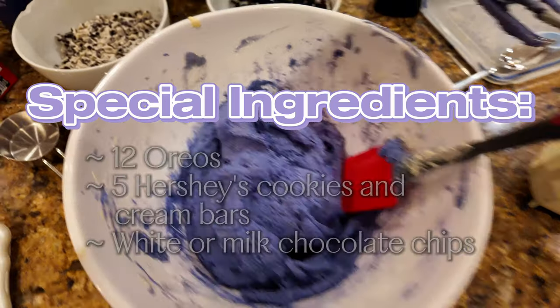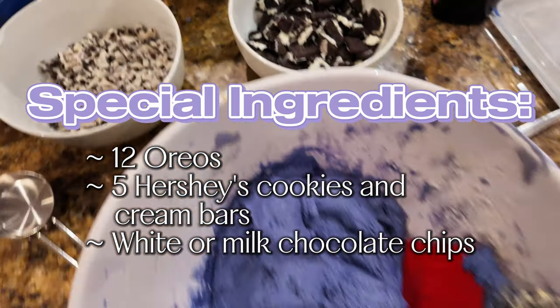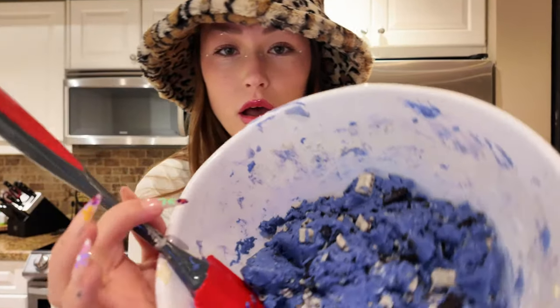So on top of our Oreos and our Hershey's cookies and cream chocolate, the one thing that I would do better is add chocolate chips. So whether you want to add white or dark chocolate, definitely throw in some chocolate chips on top of this. We're almost done. Oh my gosh, this is like the Cookie Monster's wife — and she's so glossy. I am blowing myself away right now. I guess it's time to pop them on a tray and get them in the oven. Let's get to it.